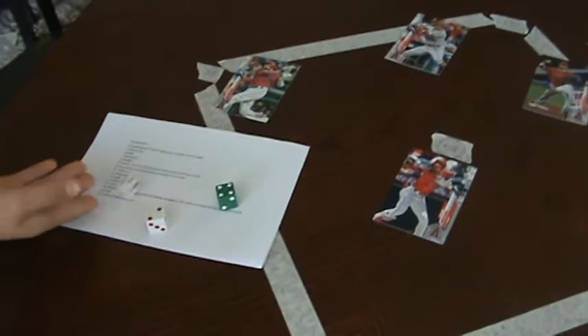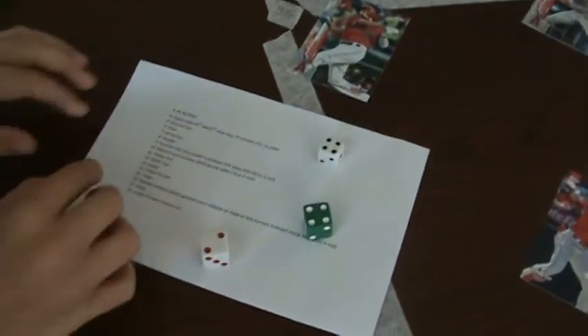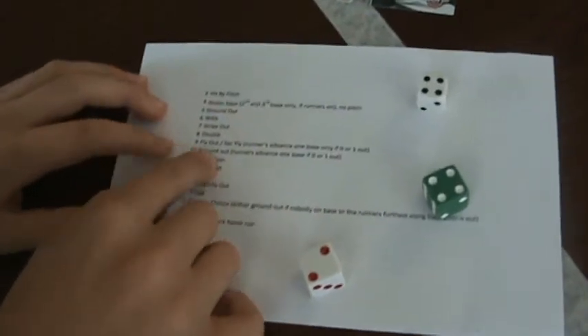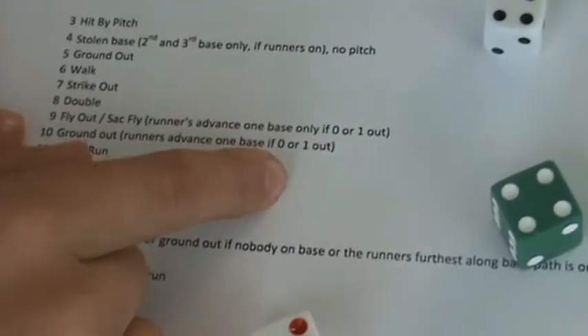Sorry, the dice fell off the table. We have 10, so if we look at 10, we've got ground out — runners advance one base or zero, or one out. It's just a ground out because there's no runners on base, so he'd be out.